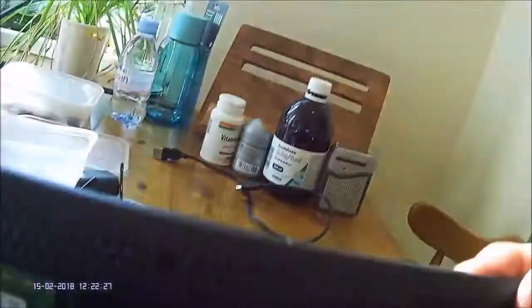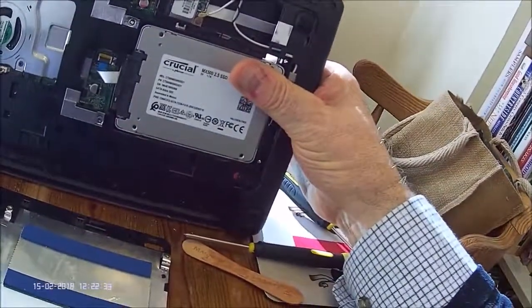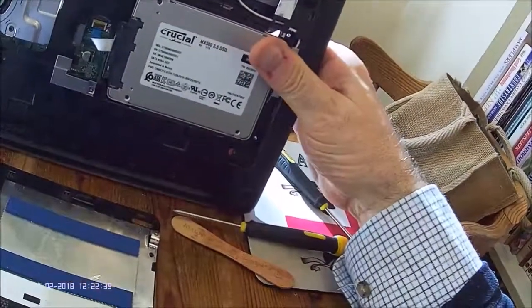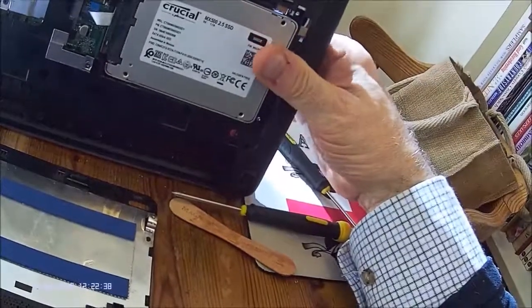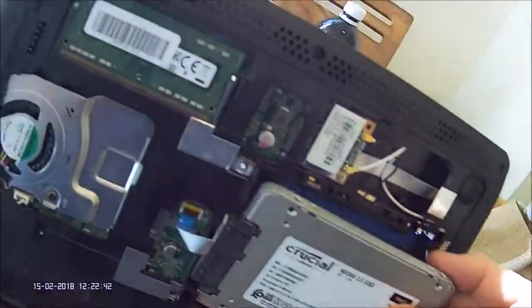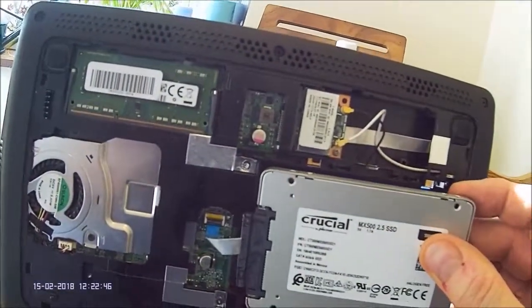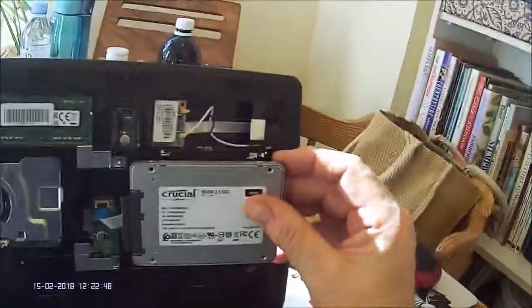From the back, which you can get to now under the keyboard, it is a simple push fit in its slot, as you can see. So that's all there is to it — carefully push it out of its slot.